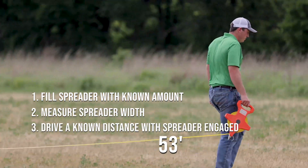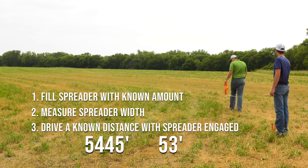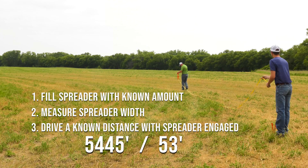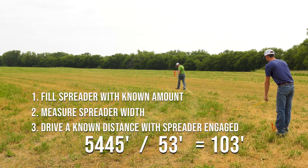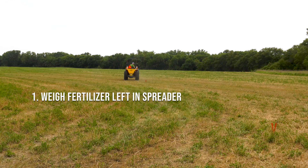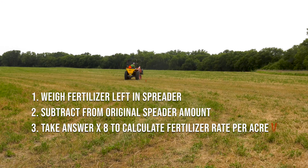To find how far we need to drive the spreader to cover one-eighth of an acre, we take 5,445 square feet — which is equivalent to one-eighth of an acre — divided by our spreader pattern width of 53 feet. 5,445 divided by 53 equals 103 feet. After driving that known distance, we weigh the remaining fertilizer left in the spreader and subtract it from the amount initially put in, then multiply that weight by eight to find our fertilizer rate in pounds per acre.